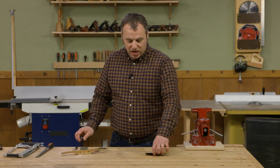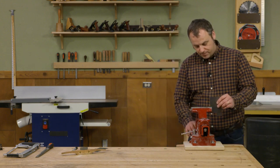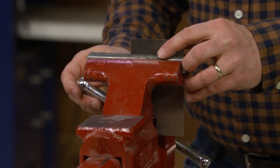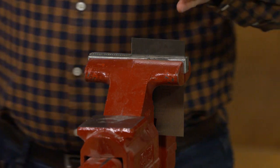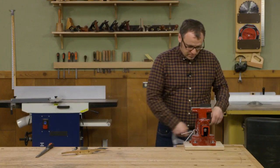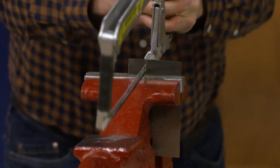To cut that to shape I'm going to use a machinist vise and set it up in the vise. I'll start with it a little low because the scraper being thin has a tendency to vibrate quite a bit. I'll get the cut started with a hacksaw, raise it up a little bit to finish it, and then cut the other side.